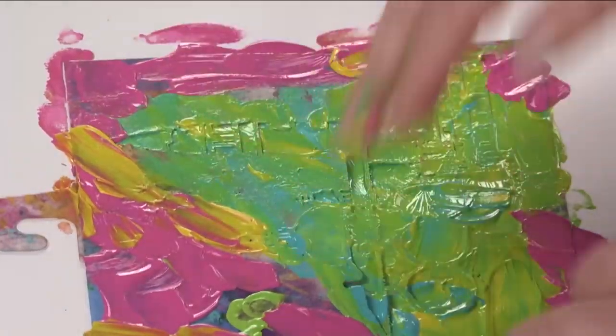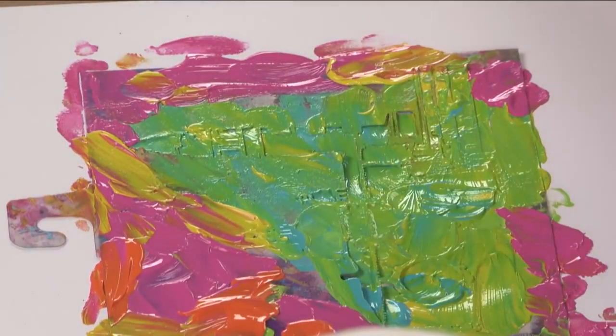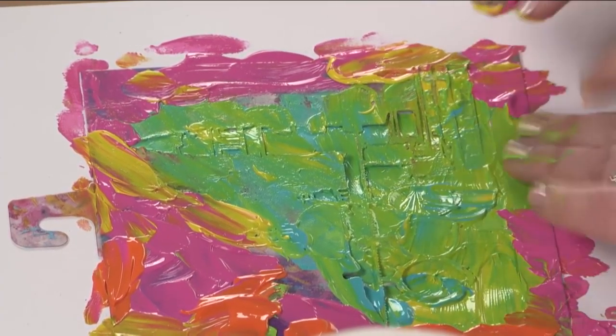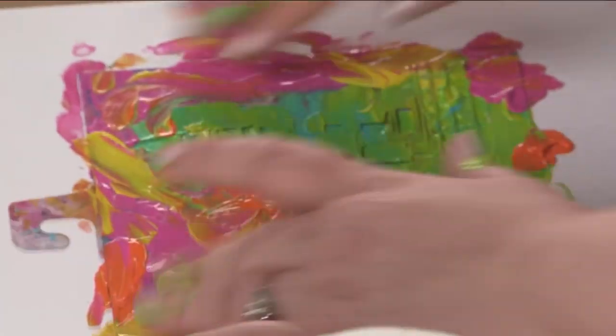You'll notice I'm being very, very generous with the paint that I'm putting on here, because I like how it feels. And it will also allow me to get multiple prints here. So I've got all sorts of stuff.